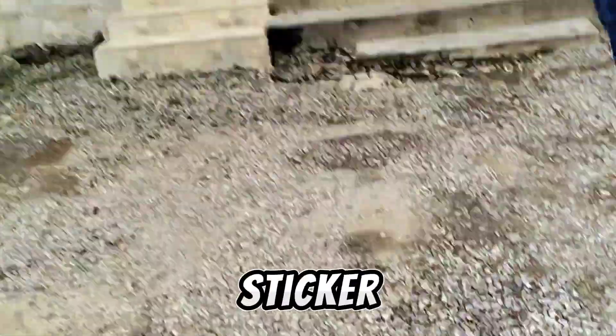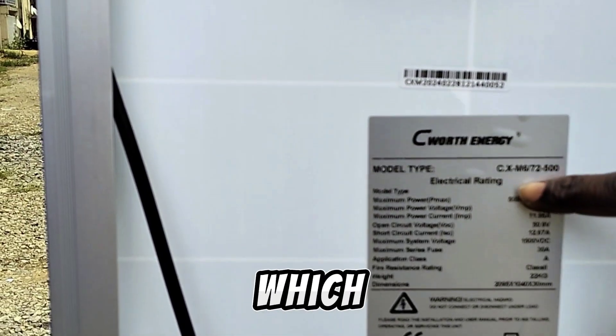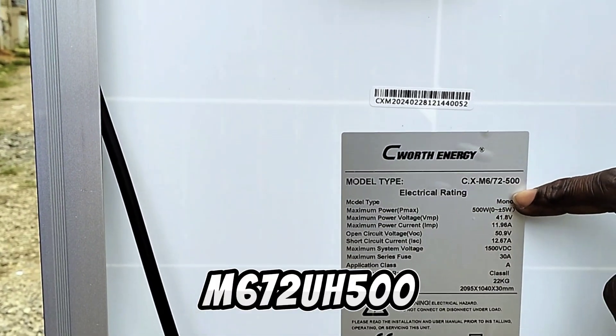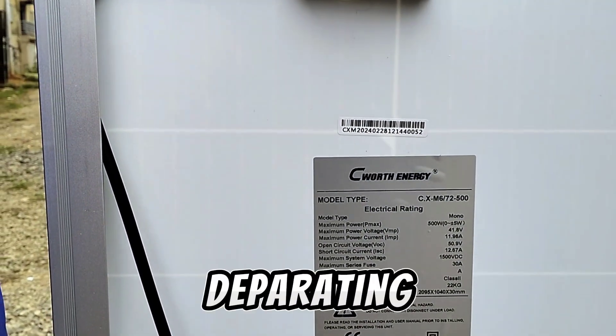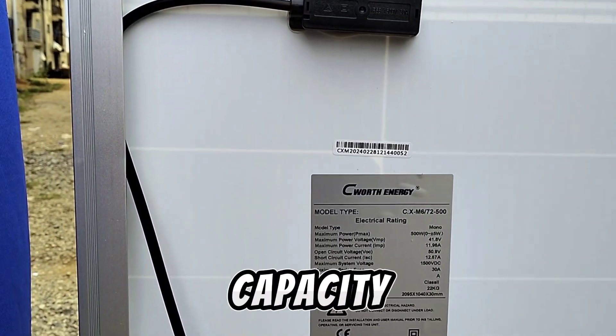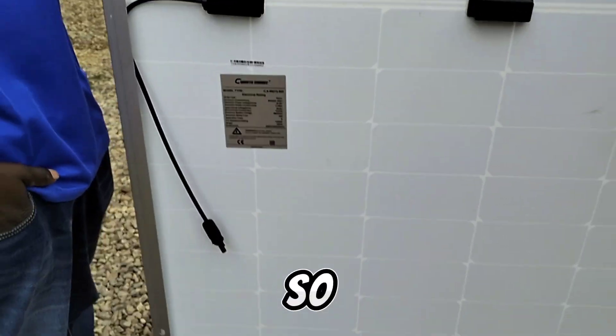On the sticker, all the specifications are written here. The first one is the serial number which is CXM672-500 — the last 500 is the power rating or capacity of this solar panel, which is 500 watts.